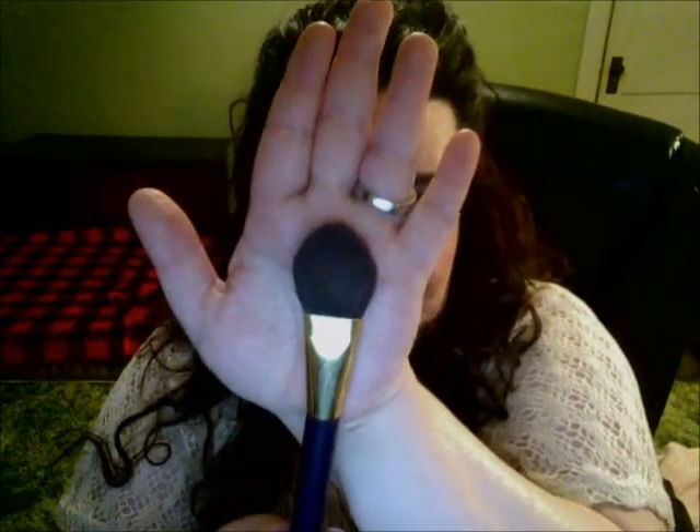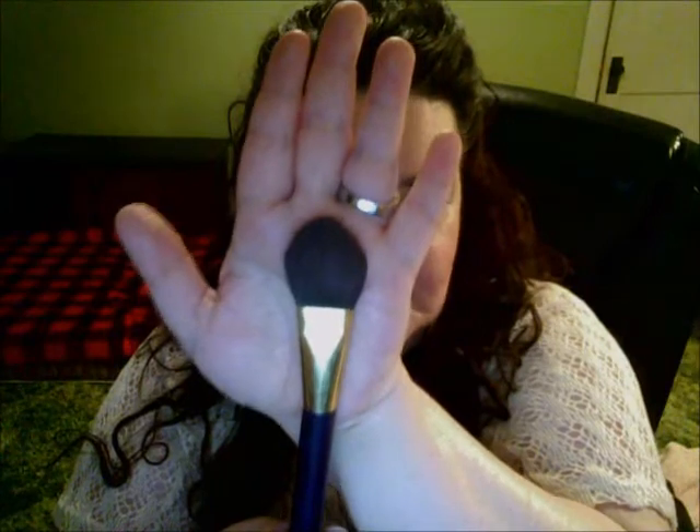This one you can definitely get — it's a Tarte brush, their basic simple blush brush. As you can see the shape and how wide it is, it gives me the perfect application. It just glides perfectly onto my cheeks and always gives me a really nice look with my blush.